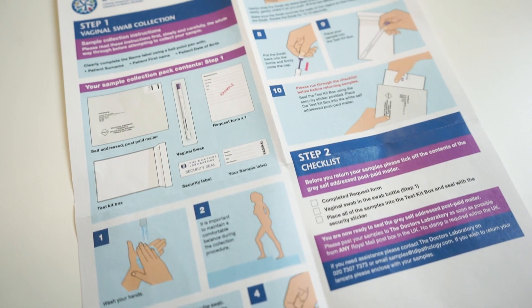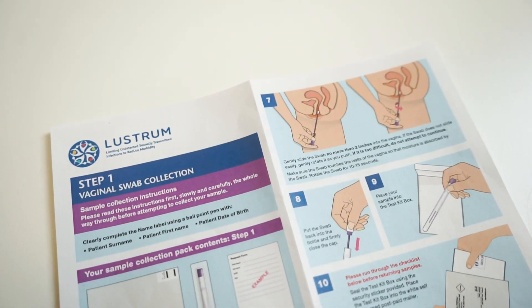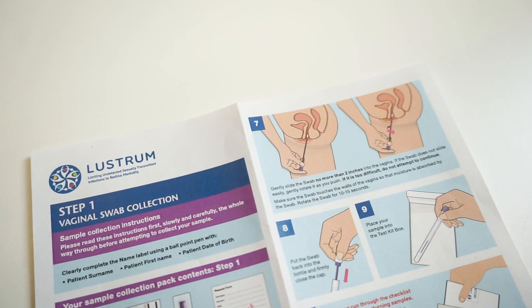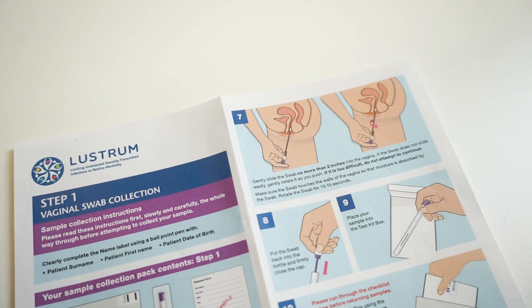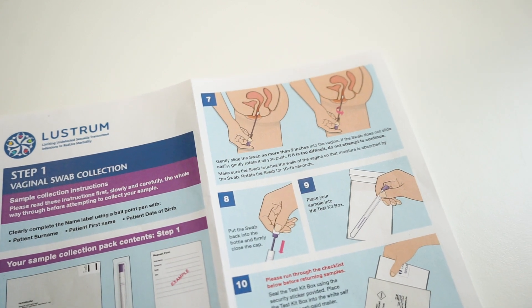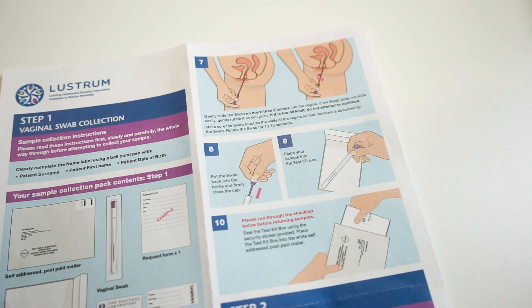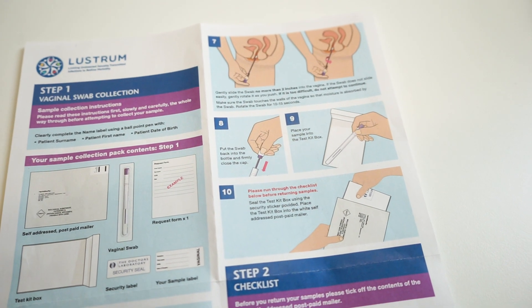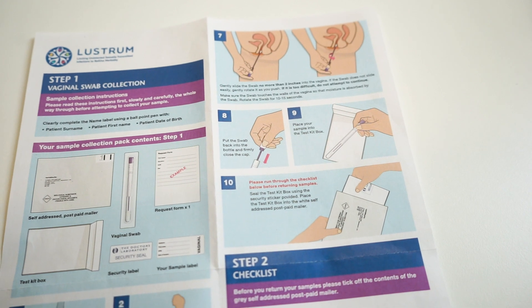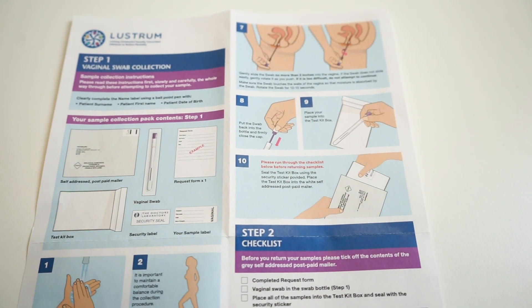Insert the tip of the swab into your vagina opening. Point the tip towards your lower back and relax your muscles. Gently slide the swab no more than two inches into your vagina. If the swab does not slide easily, gently rotate it as you push. If this is too difficult, do not continue and contact the health advisors who can support and advise you. Make sure the swab touches the walls of your vagina so that moisture is absorbed by the swab. Rotate the swab for 10 to 15 seconds.